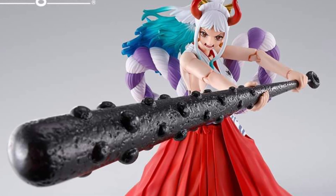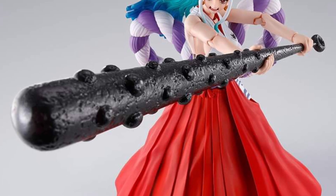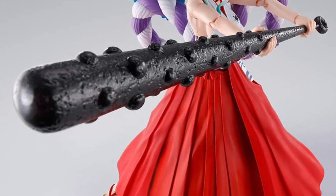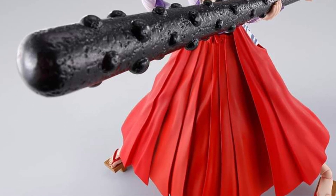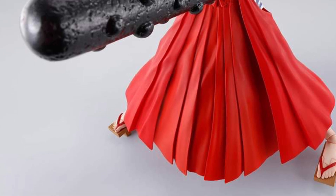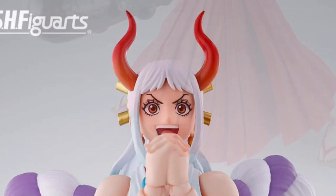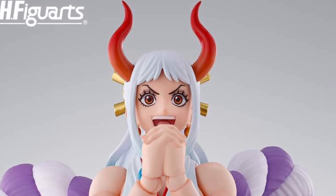We got here from SH Figuarts a new preview from One Piece — Yamato. Really cool looking figure. I like her accessory; it looks like a baseball bat with spikes in it, almost like a baseball bat mace kind of concept. I really like that weapon — that is a really cool thing to have with an action figure.